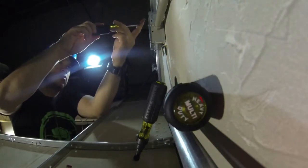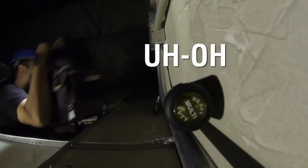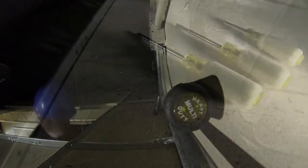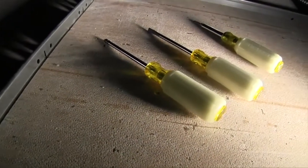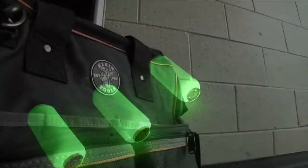Losing your tools on a job site is completely annoying. Not only have you lost your favorite driver, now your wallet's going to take a hit. Highly visible, glow-in-the-dark cushion grip handles from Klein Tools help make sure your tools don't get left behind.